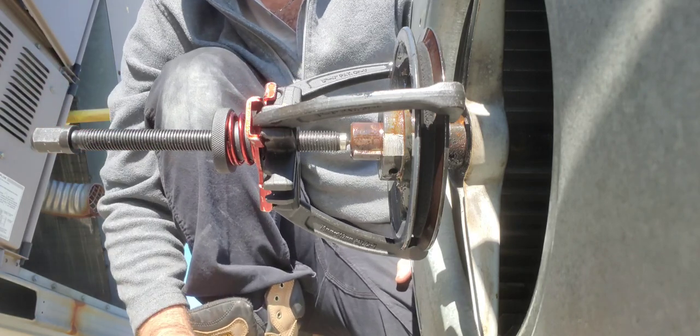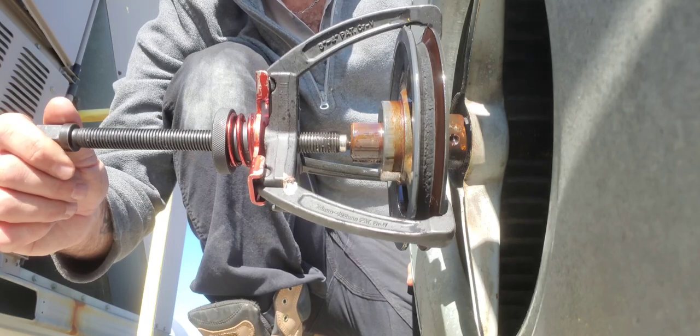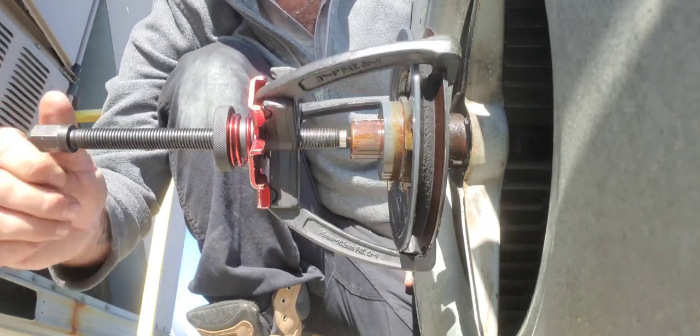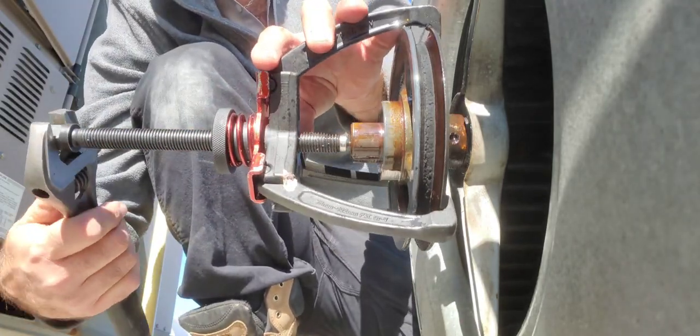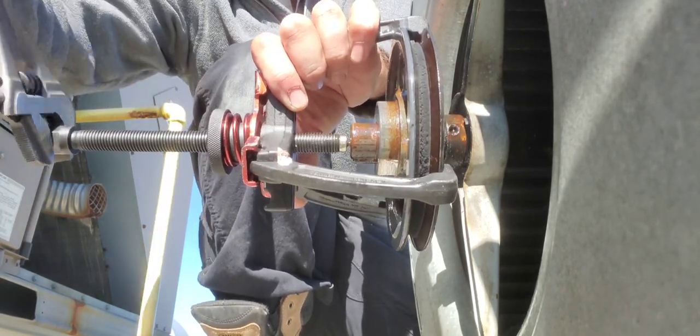I like to use my ratcheting wrench. I have a joker wrench I'd put on the edge of this, but I don't have them up here and it's a good long walk back to the truck, so I'm just going to use an adjustable wrench because I don't think I'm going to have any problems here.